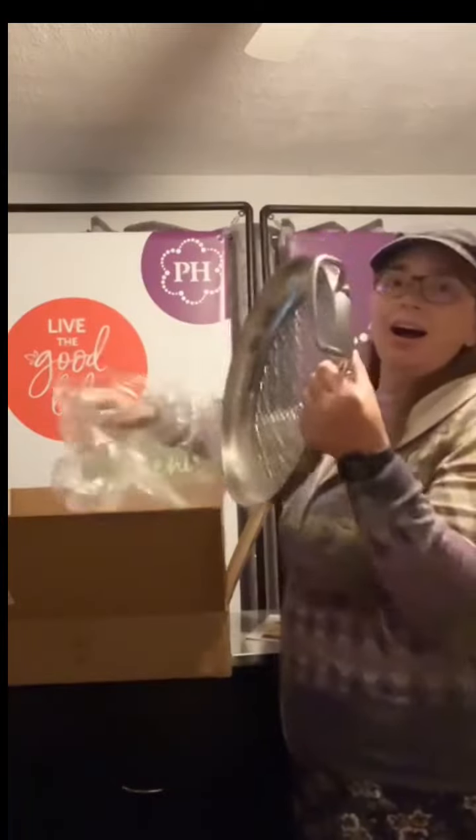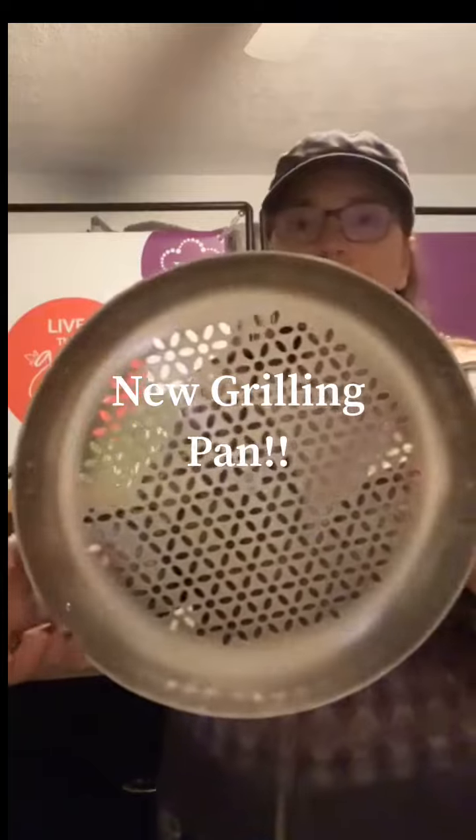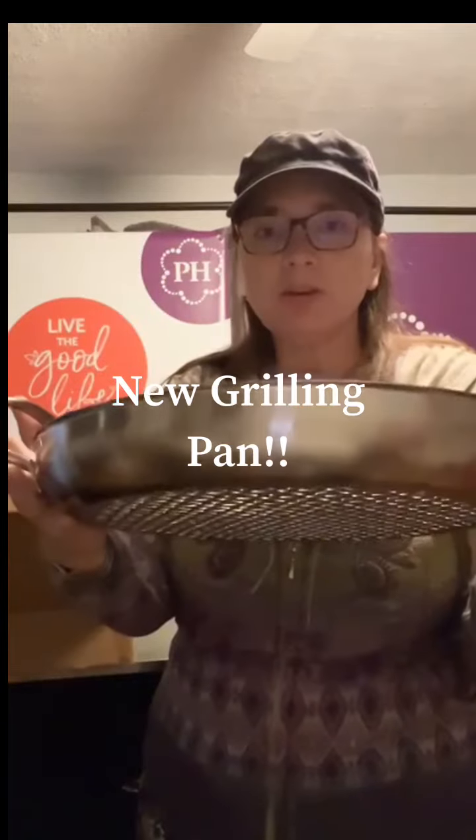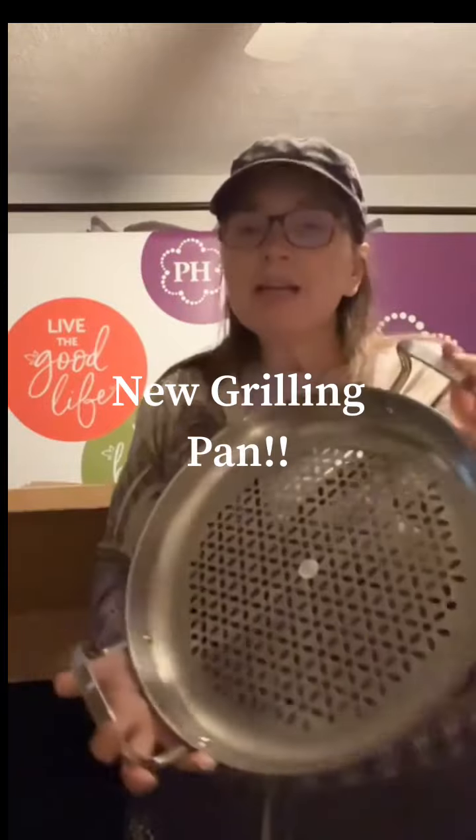Here it is. Oh! It's the new grilling pan. Check it out. It is gorgeous, absolutely gorgeous. This here is 1810 stainless steel.